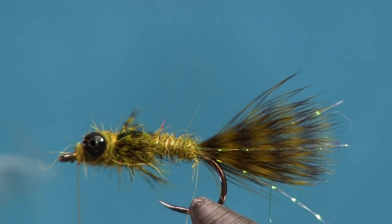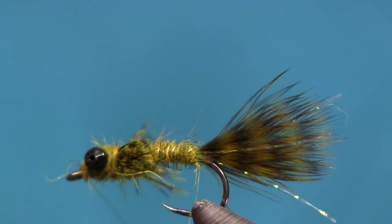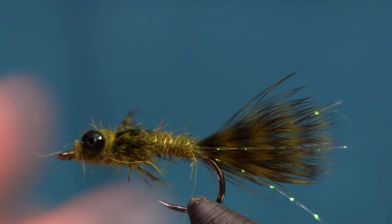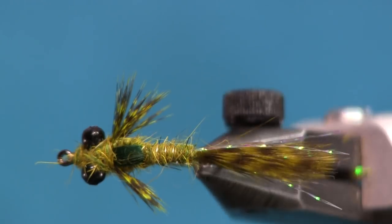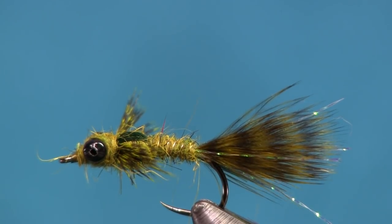You have an awesome looking little dragonfly nymph. So there you go — nothing to it. I hope you like the pattern as much as I did. I had a lot of fun tying it. It's neat to sit down and figure something out on your own, tie it, and come up with it — and that was the case for this fly, trying to figure out what somebody else had done.